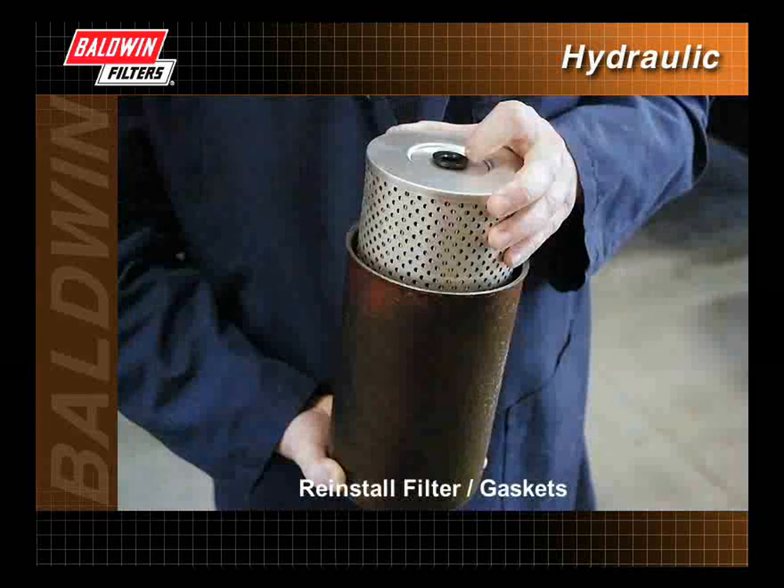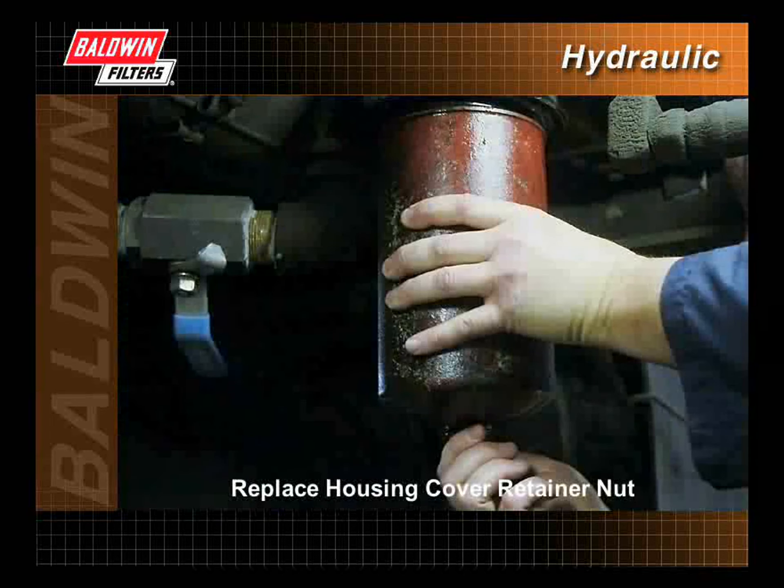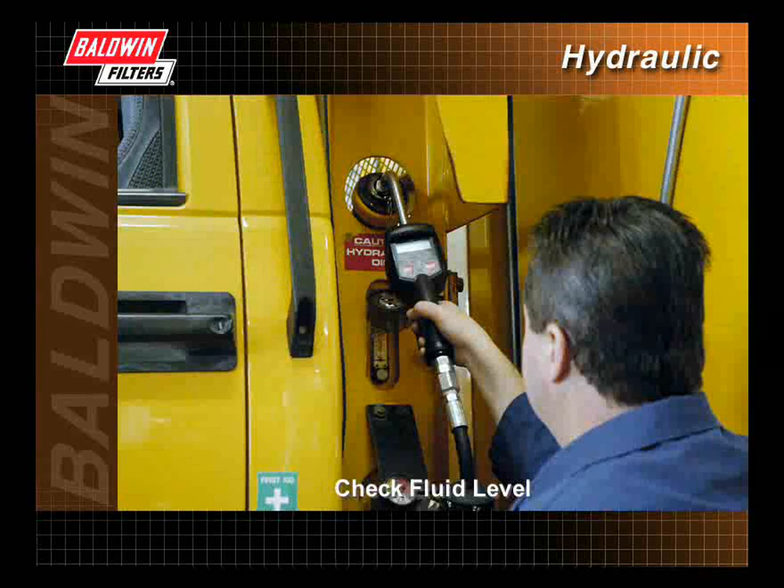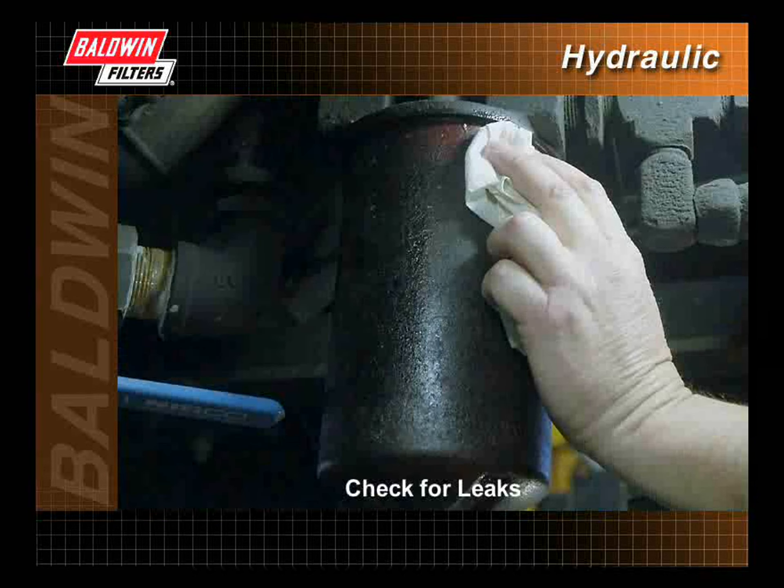Reinstall the filter and all necessary gaskets. Replace the housing cover retainer nut. Open the shutoff valve. Make sure the fluid level is full. And finally, start the engine and check for leaks.